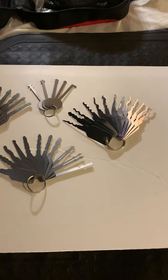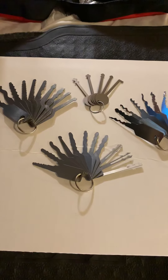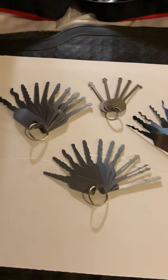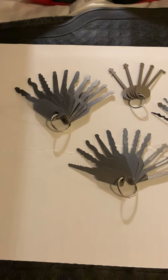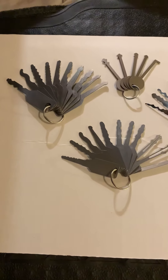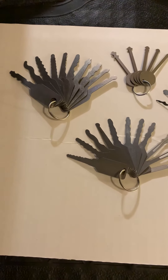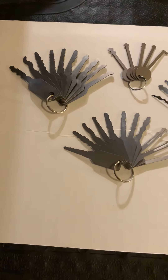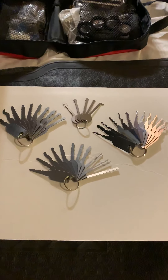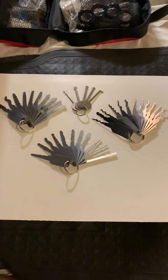I am by no means an expert. I have not gotten my hands on a disc detainer, so I don't know anything about picking those open yet. I have not picked open a car lock yet, but it can be done. And again, this is a highlights video, so I hope you enjoy seeing my jiggler sets all in action.